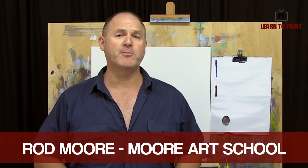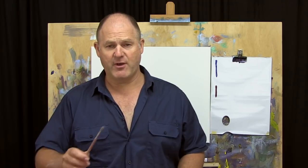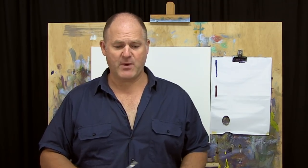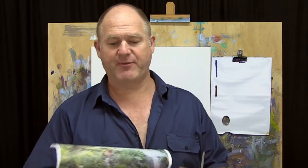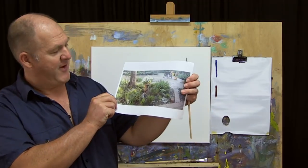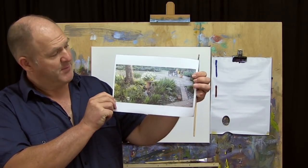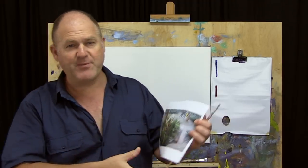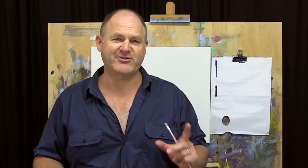G'day folks, Rod here from Learn to Paint Academy and Learn to Paint TV. Welcome to another exciting episode of Learn to Paint TV. This week we're going to do something a little bit different. I'm going to paint a little garden scene. I was visiting my mother recently and took this photo of a nice little garden setting with a little vase of flowers and trees, and I thought we'd have a go at that.